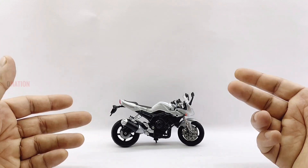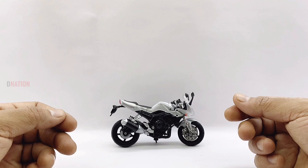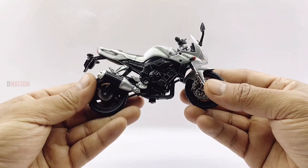Please do let me know in the comments below what your favourite features are regarding this awesome diecast replica. And stay tuned for some fun facts on the Yamaha FZ1 coming up — so let's go ahead and take a look.